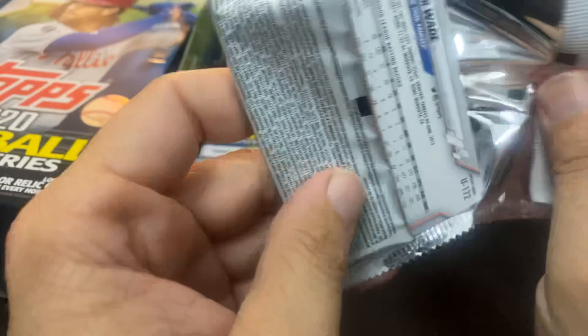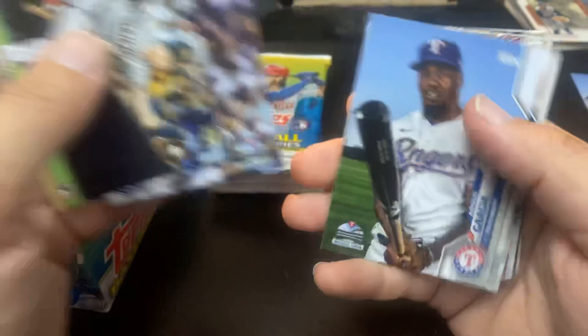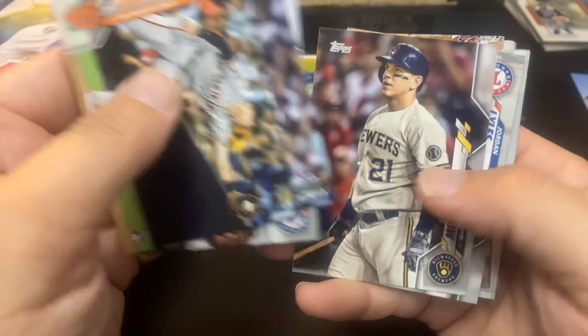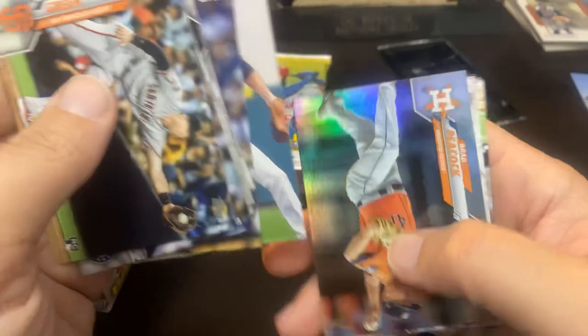People are texting me like crazy — this is why I'm not able to do rips all the time, because of my phone constantly going off. There's the Garcia again — that is the Rangers inaugural season down there at the bottom. Pete Alonso Home Run Derby 2019. Craig Kimbrell. And there is the first rainbow foil — Brad Peacock. David Ortiz. Felix Hernandez.